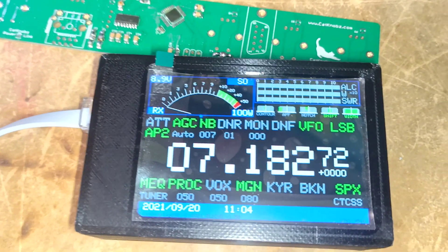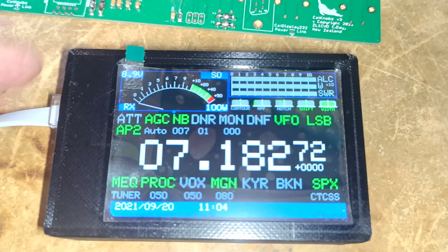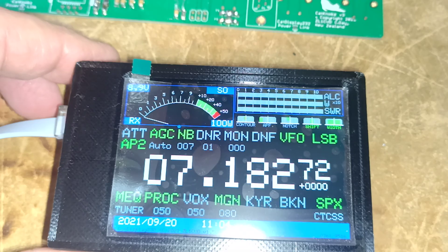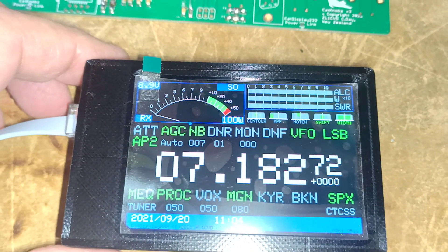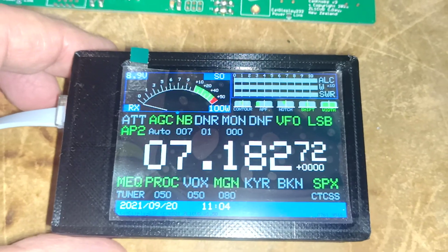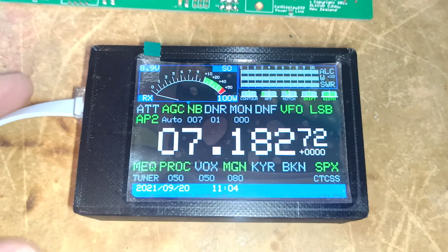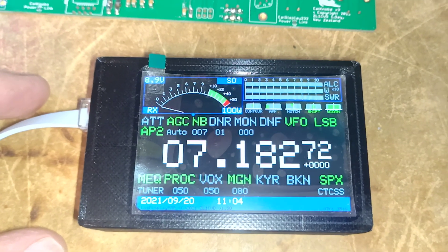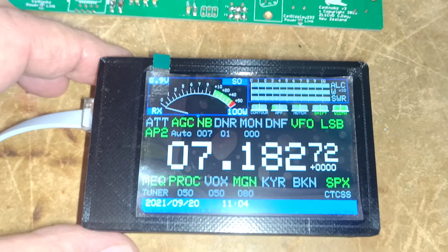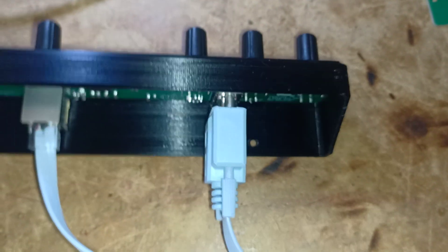It allows you to adjust for maximum compression and so forth by monitoring the power out while you're talking. And of course for digital modes, the ALC is a great control to look at for whether you're driving the mic gain or the audio too high or not.